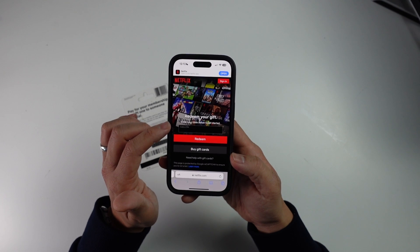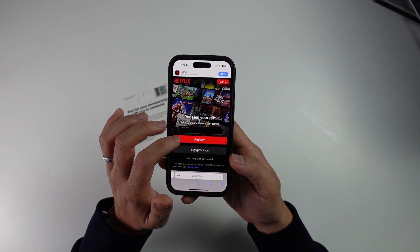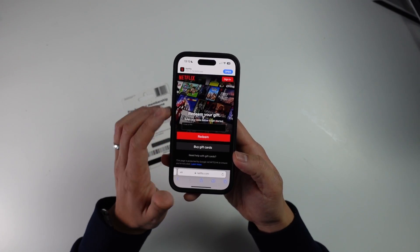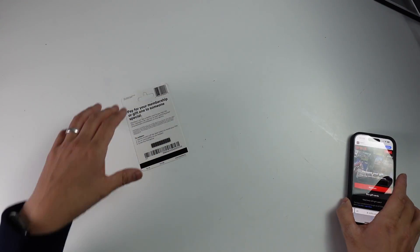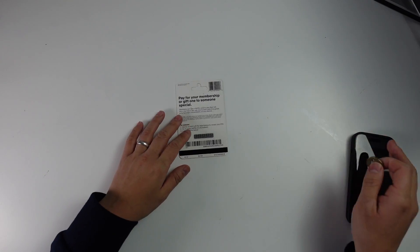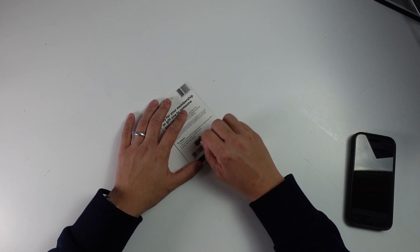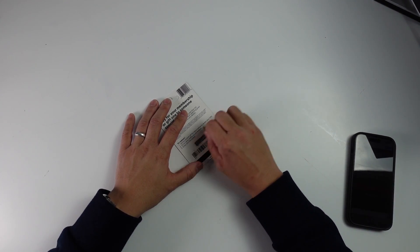Here on the website, it's asking us to enter the code in order to get started — specifically the code or pin. So we're going to take our gift card and remove the silver backing so that we can see our pin. I'm going to use a coin to gently remove the silver backing.